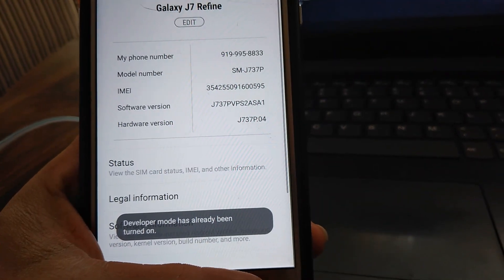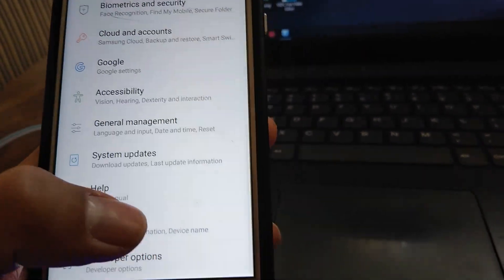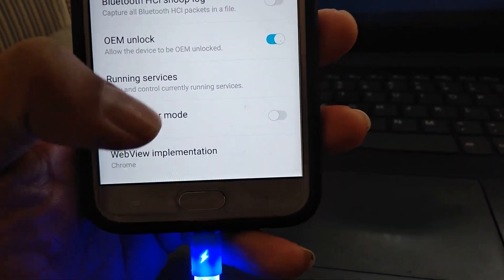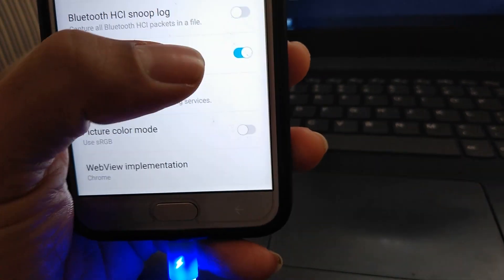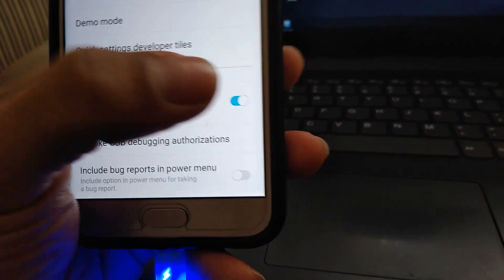You're going to go back, go to Developer Options settings, and hit OEM Unlock, and you're going to enable USB Debugging.